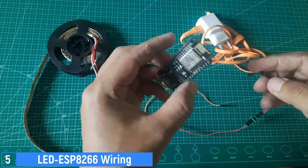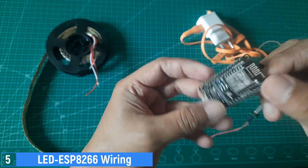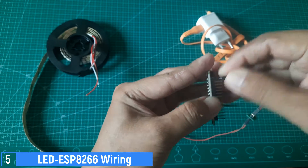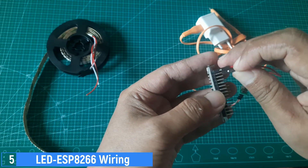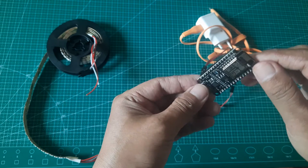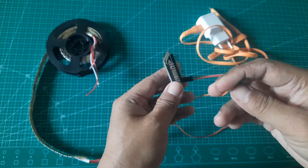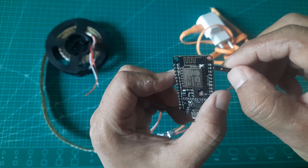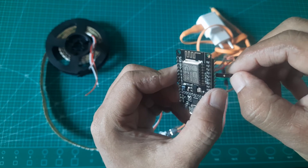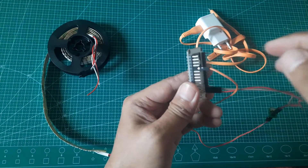Next, connect the 5-volt cable from the power adapter to the volt-in on the ESP8266, and connect the ground cable to the ground pin on the ESP8266. This will provide power to the ESP8266 from the power adapter. Finally, connect the data cable from the LED to GPIO2 or pin D4, as per the configuration set in the WLED software. In this setup, I'll be using GPIO2 for the data connection.